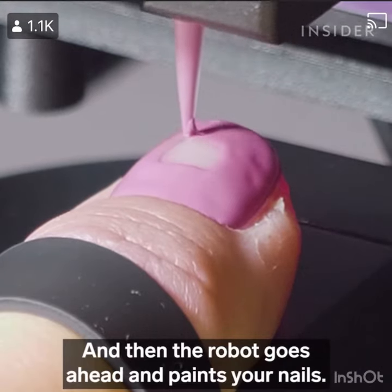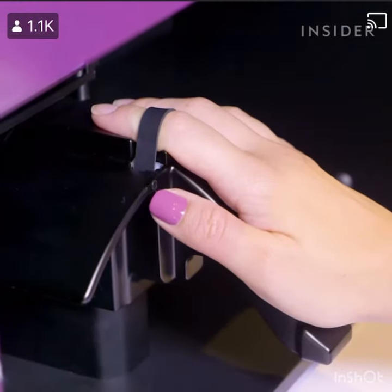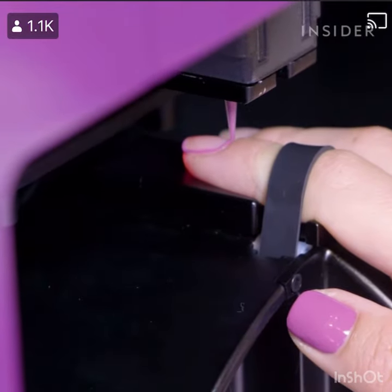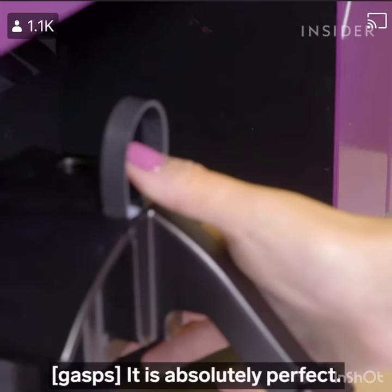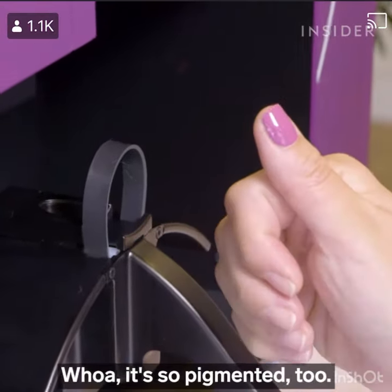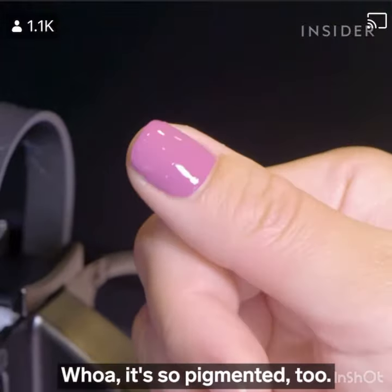And then the robot goes ahead and paints your nails. Ready. It is absolutely perfect. Whoa, it's so like pigmented too.